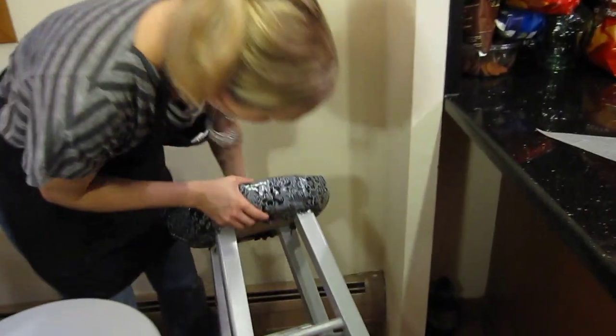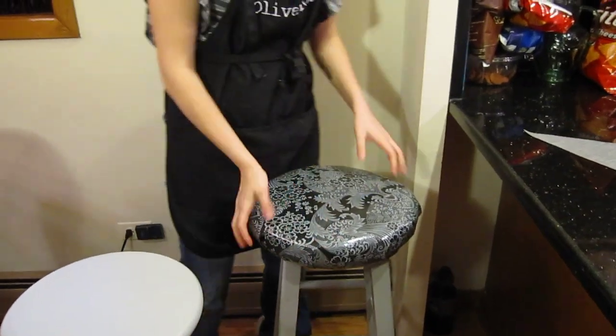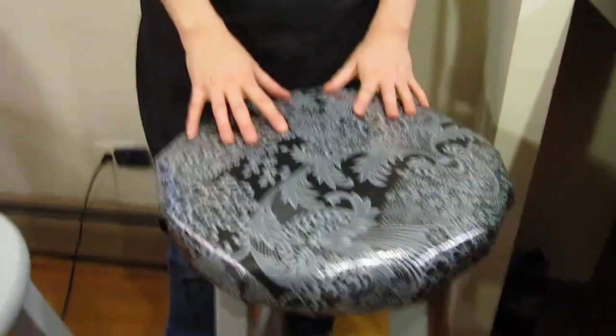We went ahead and stapled everything. As you can see, if we flip it upside down, it's just stapled along the edge, and then we trimmed up the excess. This is a really quick, easy project. I love the way the stool feels — it's so much more comfortable to sit on. I like that it's oil cloth. It probably isn't everyone's number one choice, but for us it was perfect because the pattern was simple and it wipes clean. We throw tons of parties, so I couldn't have a cotton cover that I'd constantly have to take off and wash. This is going to be really durable and great for all the parties we throw.